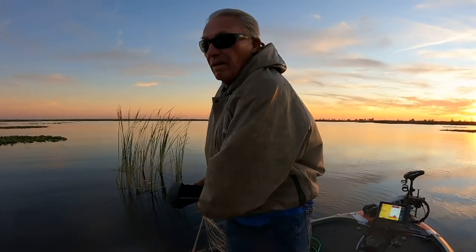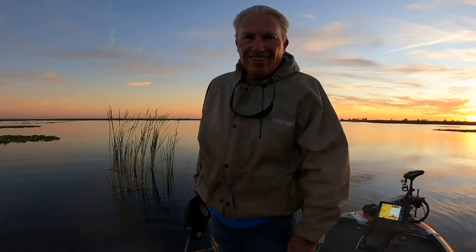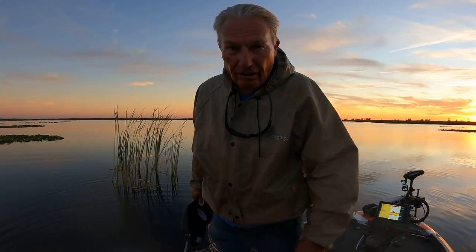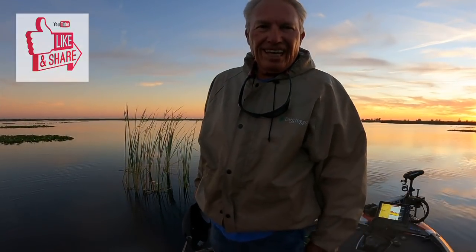It's getting dark — I've got to go. I've got 12 dozen shiners — that's a gross, that's plenty for tomorrow. That's a couple hundred dollars' worth and enough for a lot of big bass. I hope I've shown you a few things about how to throw the cast net, how to chum a hole, how to catch your own bait, and how to save a ton of money. We'll see you again soon — thanks for watching.